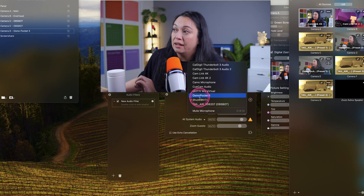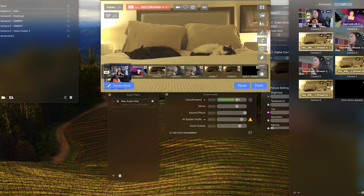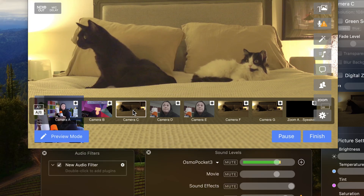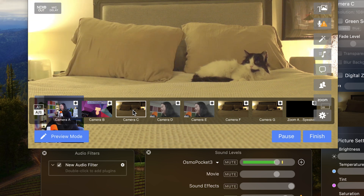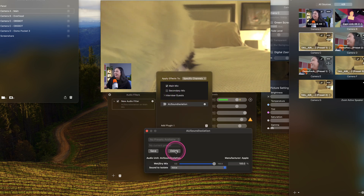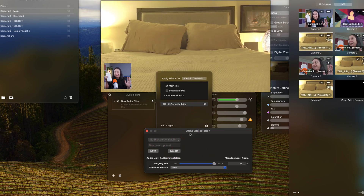I'm going to switch back — Osmo Pocket 3 audio with no filter. Let's see what happens. No filter on here, nothing special added. This is a bin of treats. You hear that? Now what we're going to do is add a filter. We go here, add plug-in, and then we're going to go to Sound Isolation. And now that is on there. Let's give this a try again.